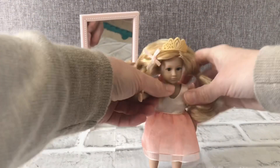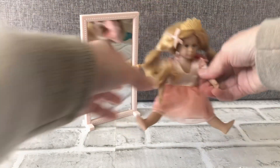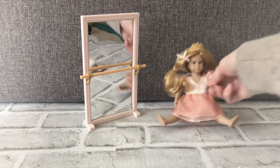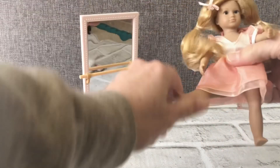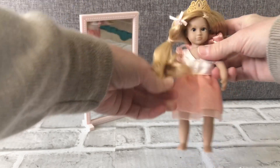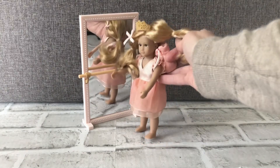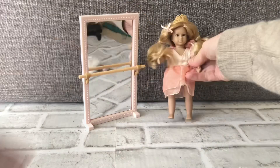The arms move to the sides, she can sit down, and the legs actually bend all the way around. The arms do too. You can put her in front of the mirror so she can look at herself and do her stretches. It's a really cute set.